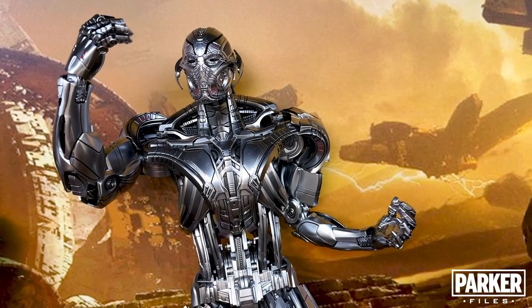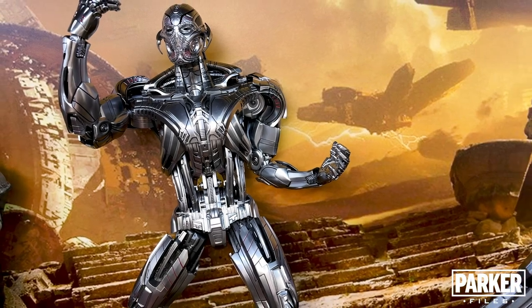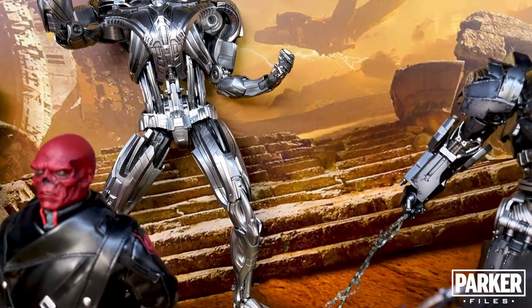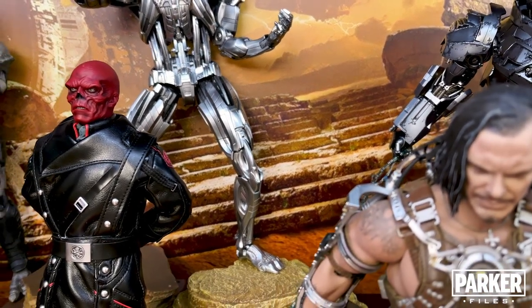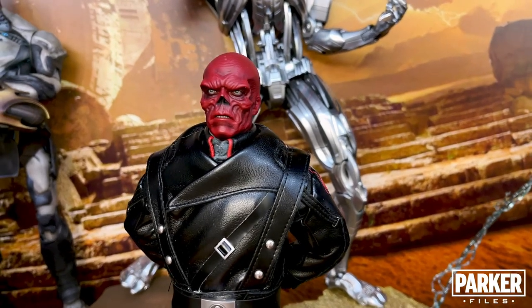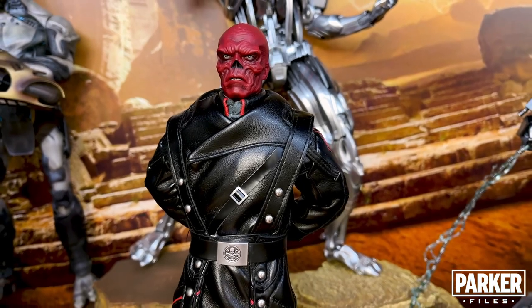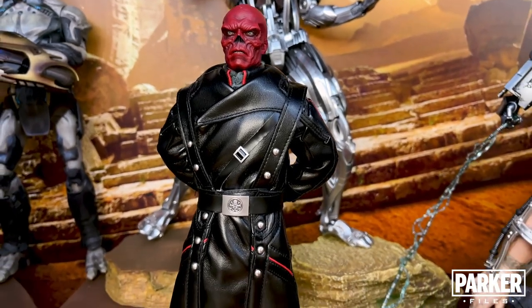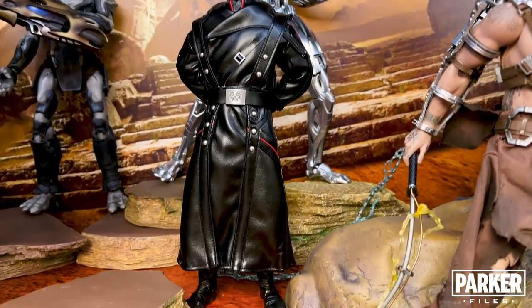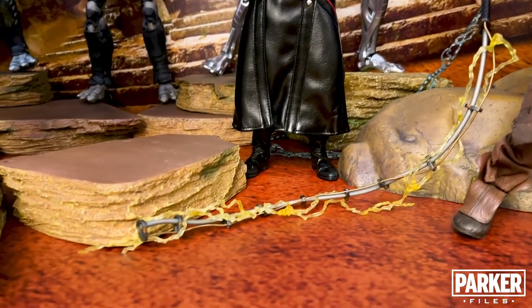Moving to the back once again, we see Ultron Prime. I wouldn't say this is a beloved figure to most collectors, but it's one I felt I needed for my display. Overall I think it looks great, though the head sculpt itself is its weakest part. I did a retro review for this release, and while it's one of the oldest figures in my collection, it holds up against some of today's best. Yes, this figure came with two head sculpts, and they're both high rated in my opinion, even by today's standards. Yes, the clothing is a bit puffy, but overall I love this figure and I love how it looks on my shelf.